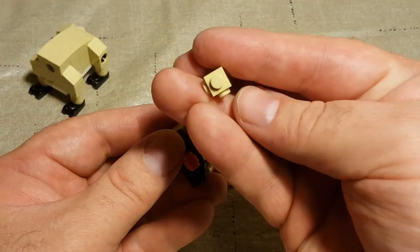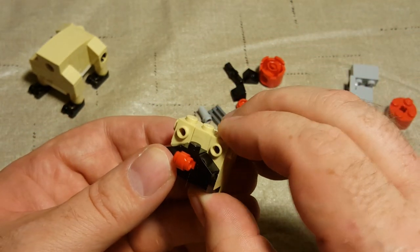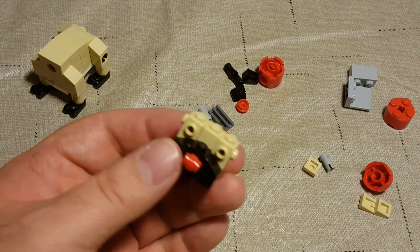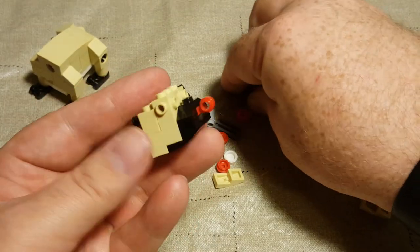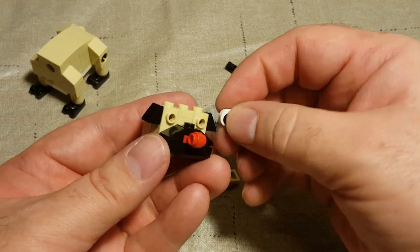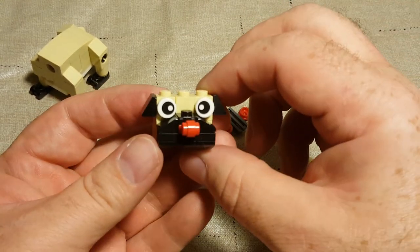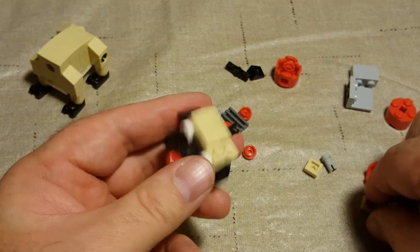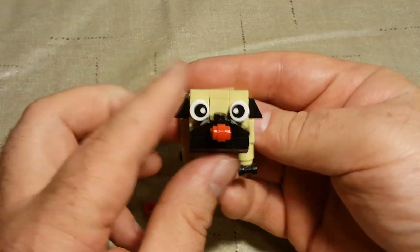I don't know if I've ever seen this one with two studs on either side and nothing on the other two sides — that's pretty unique, I like that. Always fun to have unique pieces. After that we've got two more black cheese wedges, like that, like that. And then we've got eyeballs, and then three of these — one, two, three — to round out the head. And then you just pop the head right here and you've got a cute little pug!